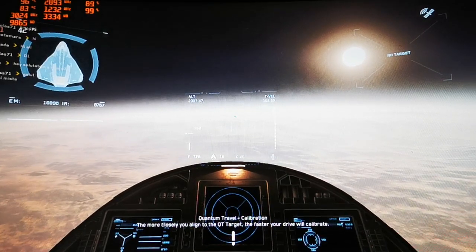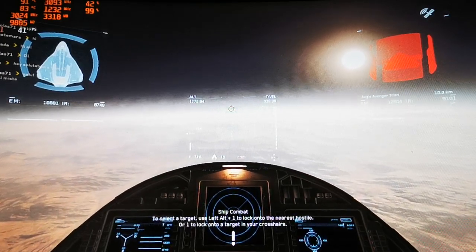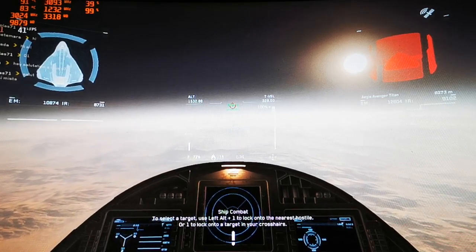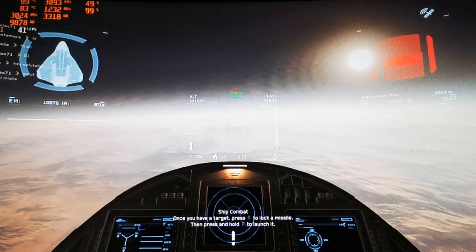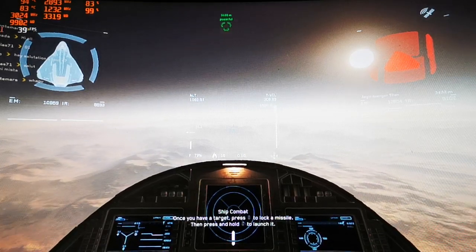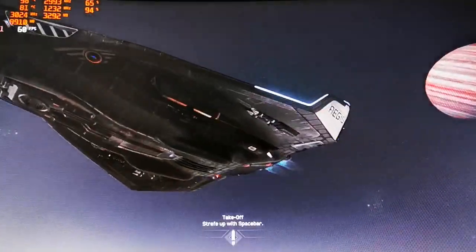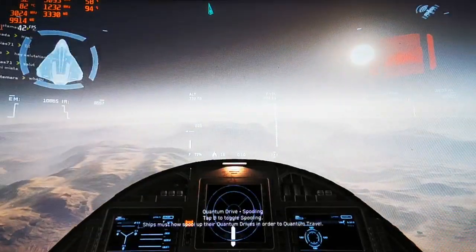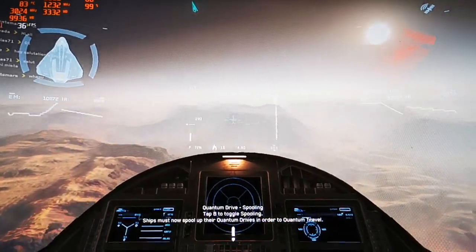There's someone with a Carrack — another big ship — okay, it's not gonna mess with me. I'm just going to grab some cargo from my trailer. I think he's gone.